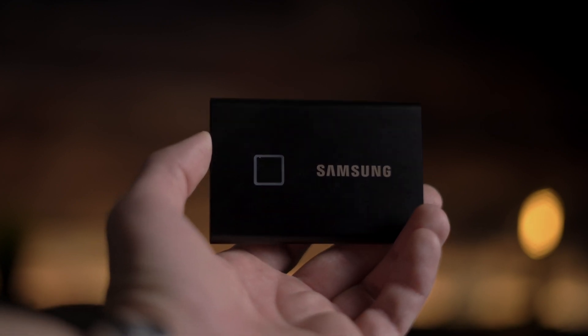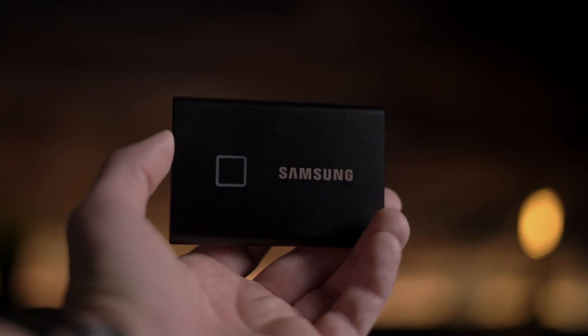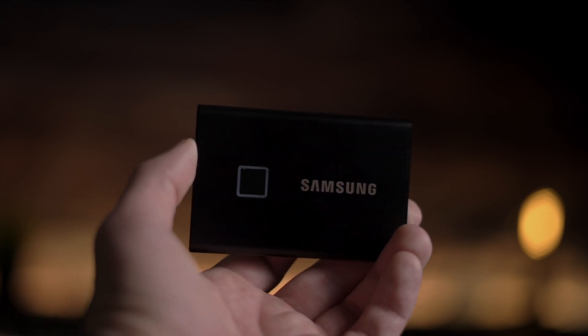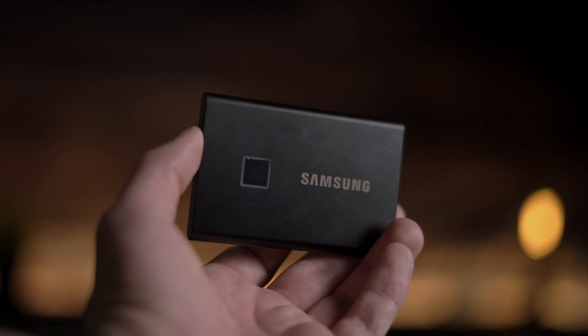In real life, during synthetic benchmark tests, my T7 always reached around 650MB per second, and I saw some reviews online showing it reaching around 800MB per second. So I wouldn't say it's truly double the speed over the T5, but it's something to consider when deciding between the T5 and the T7.